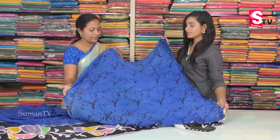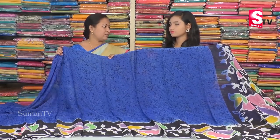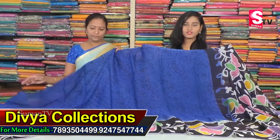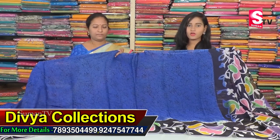We have a lot of different patterns. The price is only Rs. 1400 — a very reasonable price at Divya Collection. Please visit Divya Collection and also visit the website.